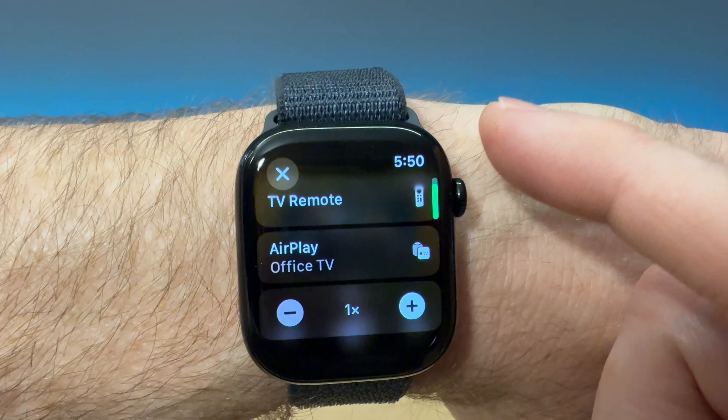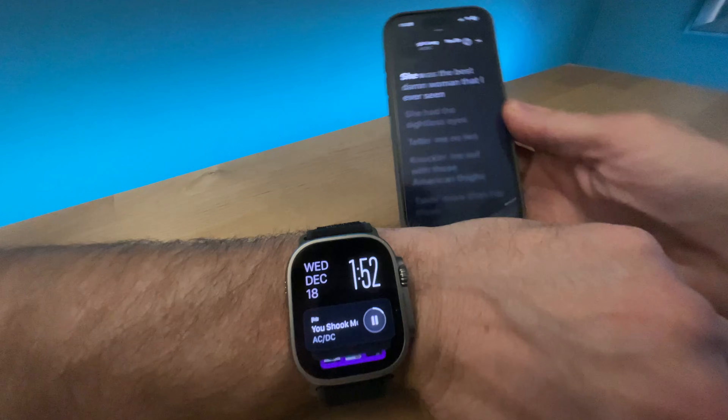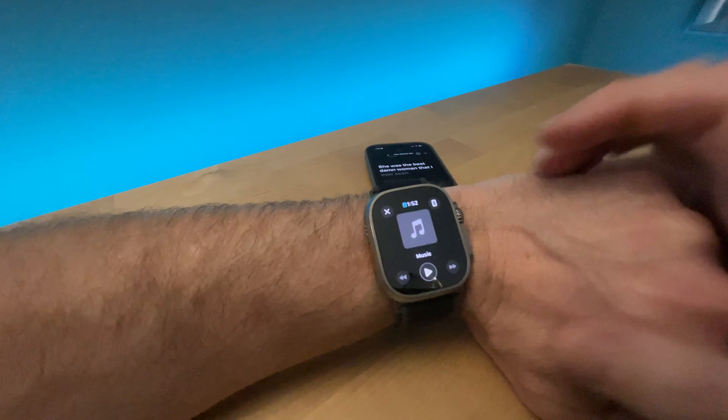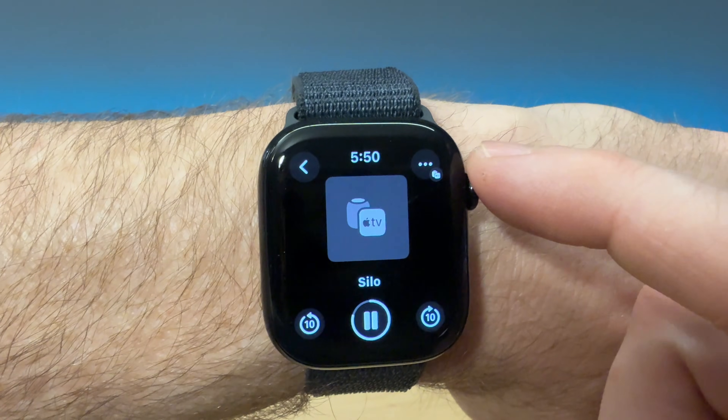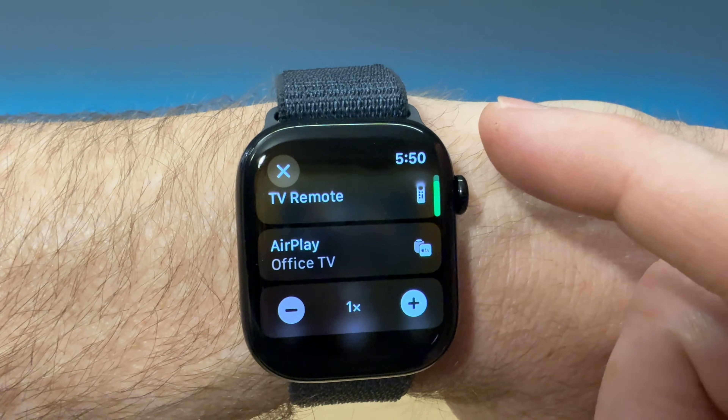For example, if I start to play some music on my iPhone, the Now Playing app will open up and I have control of my iPhone at that point. From the Now Playing app, you can adjust volume, skip forward and back. You can also select other speakers to play what you're playing.